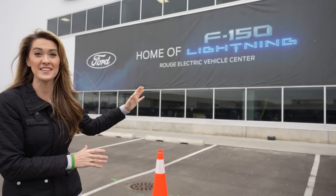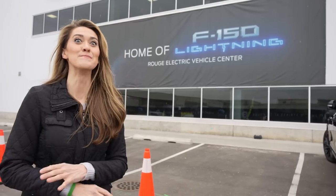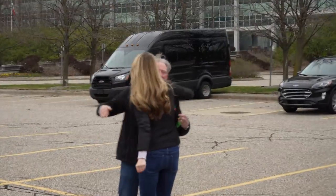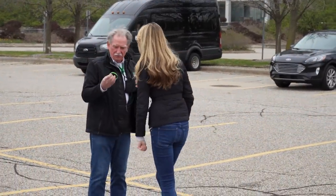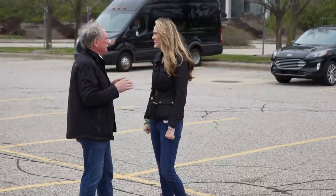We're at the Rouge Electric Vehicle Center. This is part of the factory that has been modified to accommodate even more F-150 Lightning. Sandy Munro from Munro Live and I walked through the F-150 Lightning assembly line together. Sandy is an expert on automotive manufacturing and I learned a lot about the production of Ford's first all-electric full-size pickup truck.